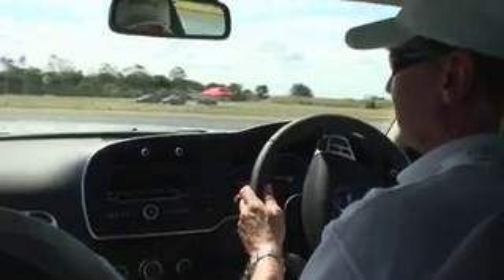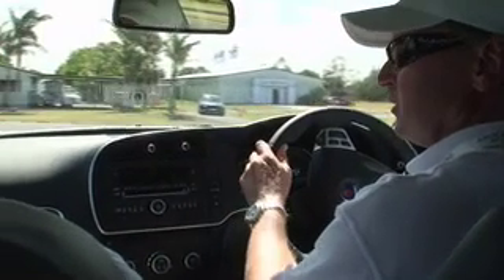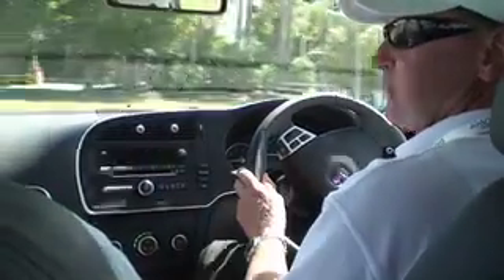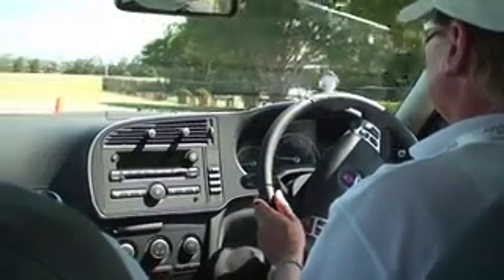And I had very little input on that steering wheel whatsoever. Didn't touch the brakes at all until the very last second to actually stop. The brakes did it all? Yep — I just came on the brakes to actually pull up at the end. The rest of it was all done through the system.